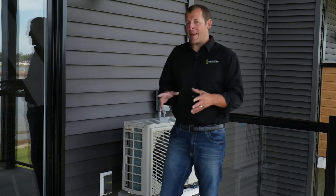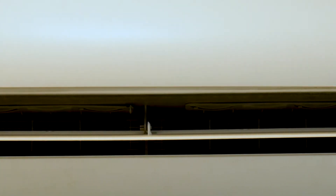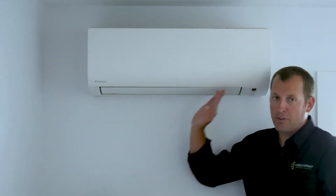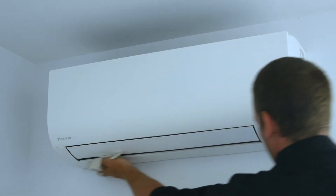Let's move inside and I will show you how to maintain the interior unit. Before we open this unit, the exterior panels can be cleaned with a single pass of a cloth across this smooth surface.